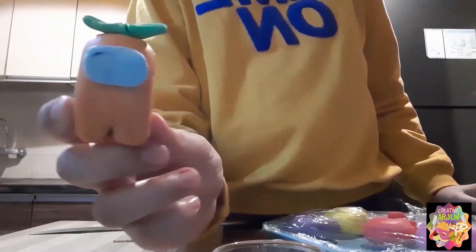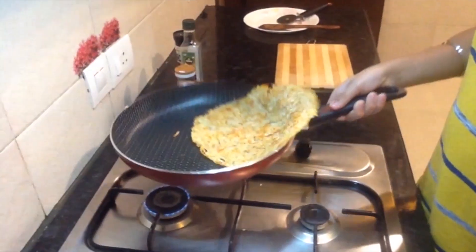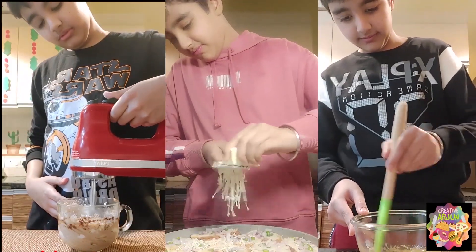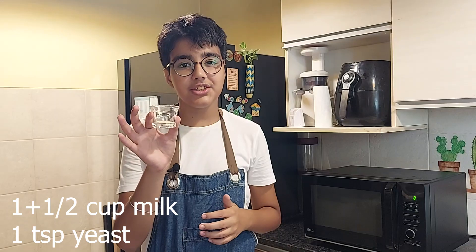Before we get into it, please subscribe to my channel — it helps out a lot. I have new eggless recipes every week. So let's get into it. I'll start by taking warm milk and then I'll add in yeast to it.